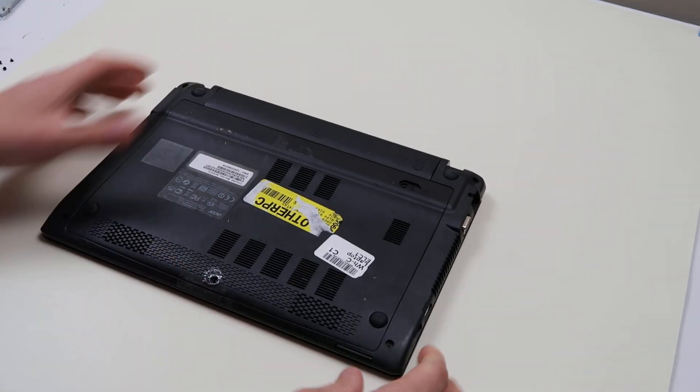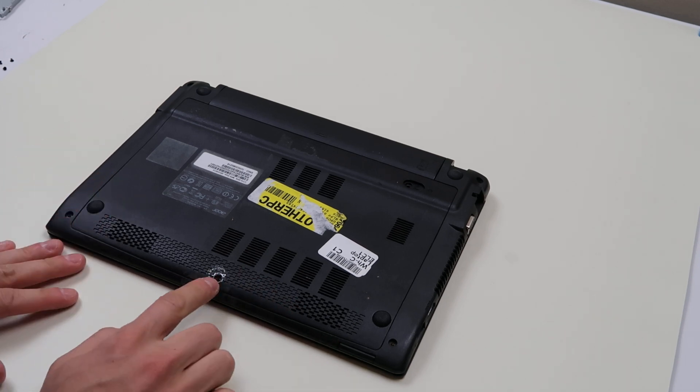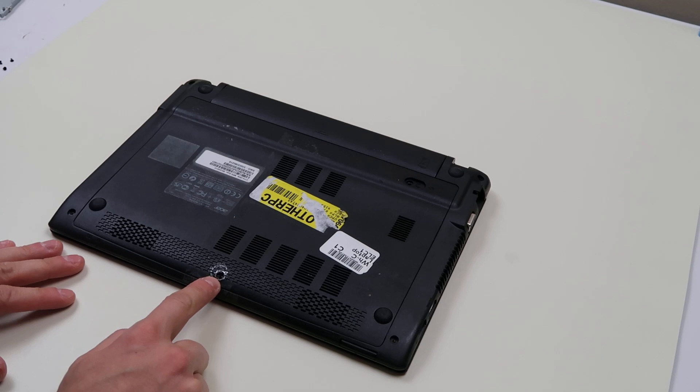Now keep in mind this is an older model, so it shouldn't really matter, but keep in mind on any computer repair you're doing — when you're breaking a seal or a sticker to get out a screw, which we did here — you're voiding your warranty, so just keep that in mind.